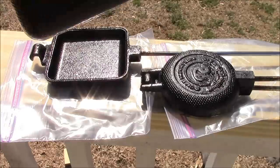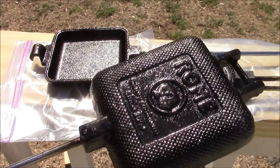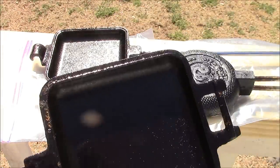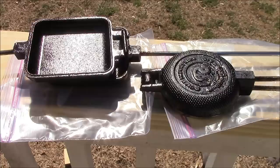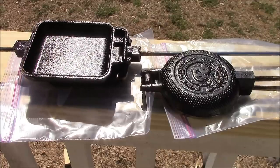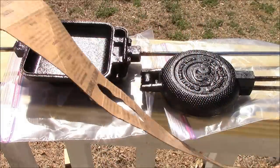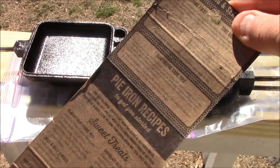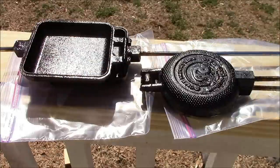Alright boys and girls, at the end of the day this is what we came up with. We have seasoned them — if you notice they are nice and blackened, and yes, your pie irons will turn black once they're seasoned and with use. The directions that actually came with the pie irons say to do the shortening and baking twice.